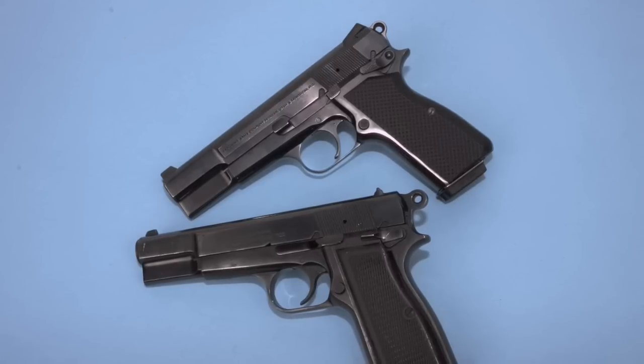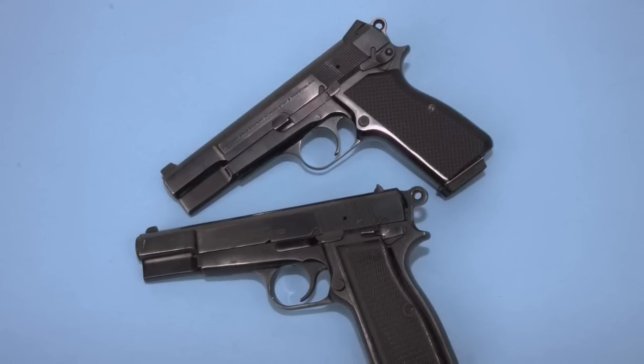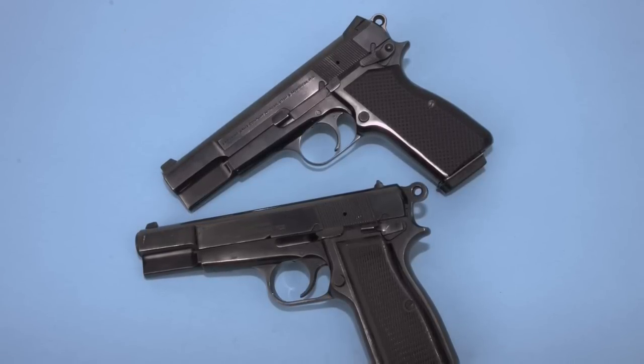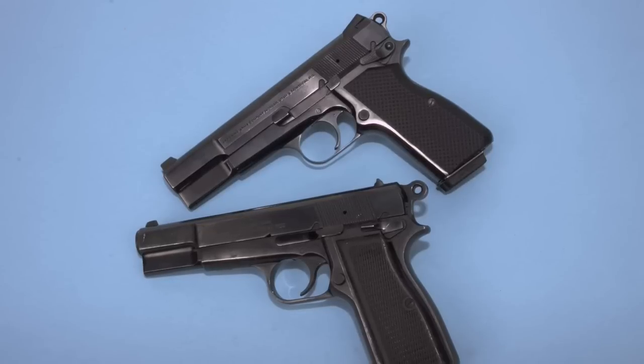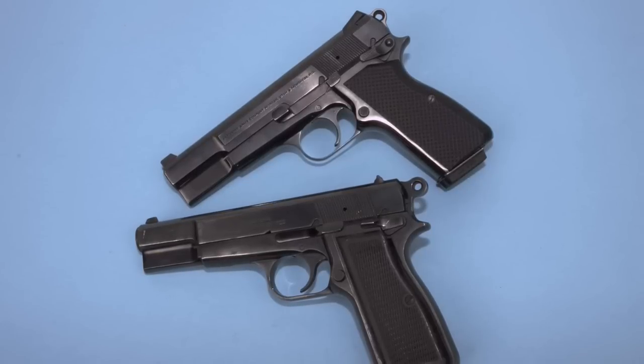My genuine Browning High Power, which is a .40 caliber, is on top and the FEG 9mm High Power is on the bottom here, and the only real difference that I can find is in the slide release. Other than that, they're basically the same gun.